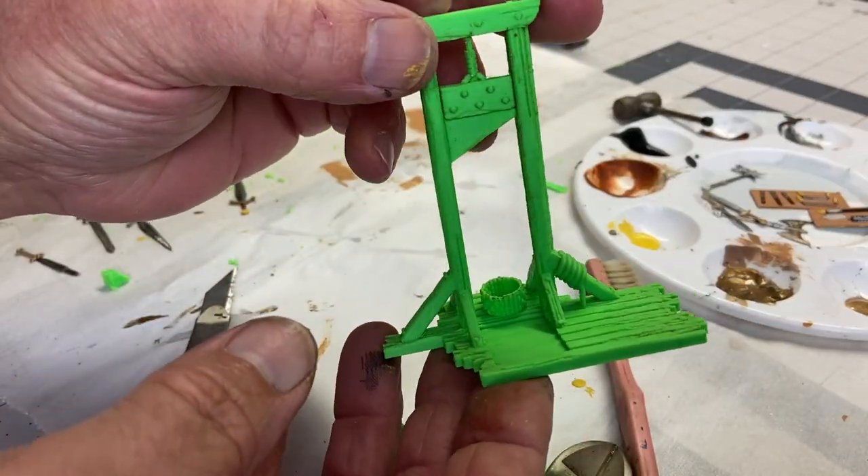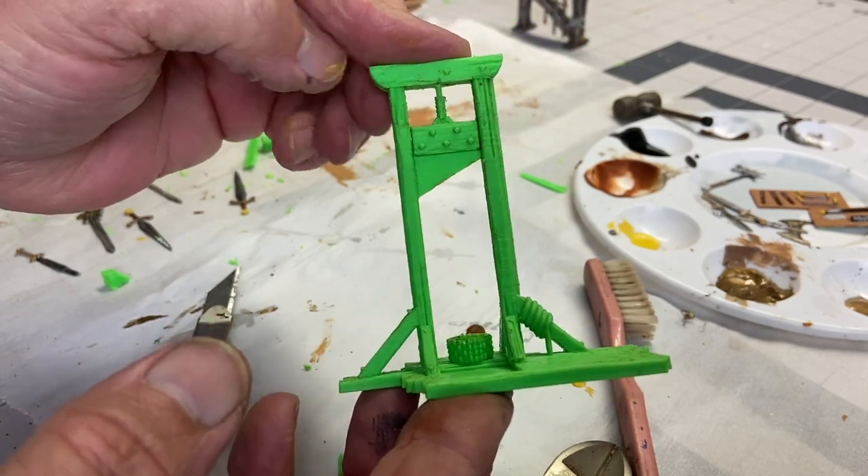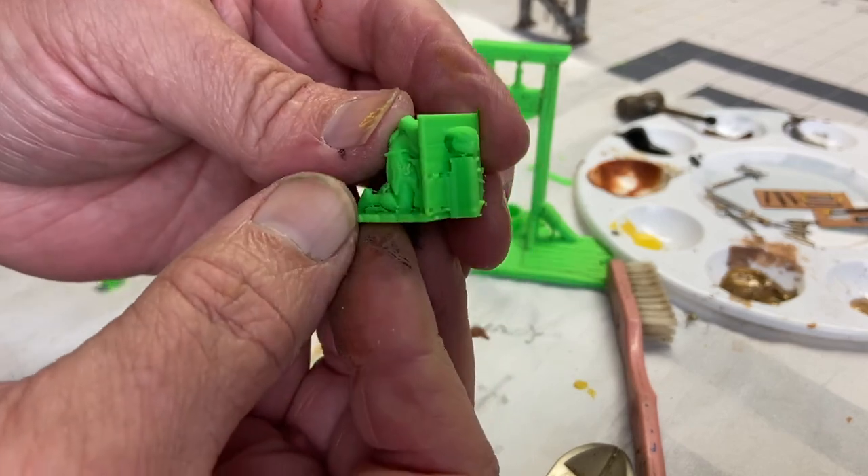Next I found this really cool 3D print file for a guillotine and I thought this would be a great addition to the scene. It even came with a peasant who is ready to have his head chopped off.